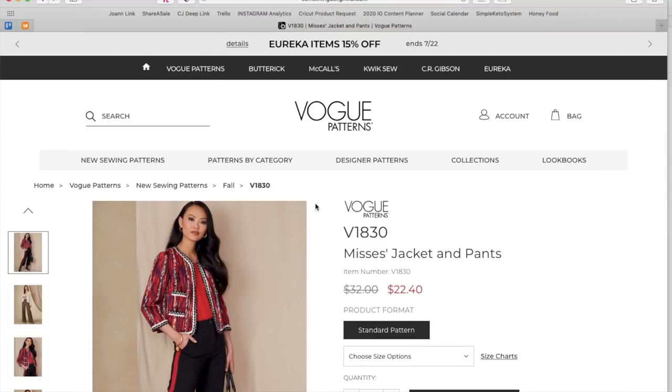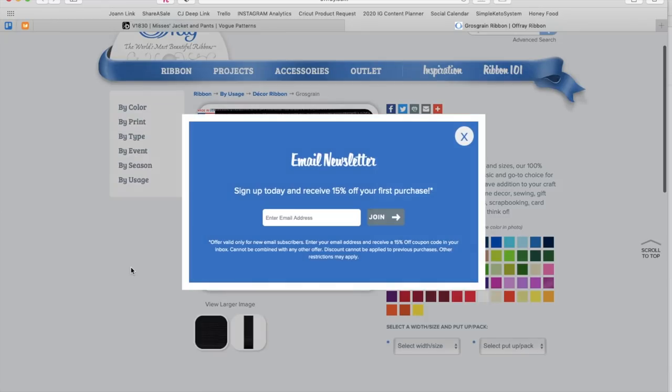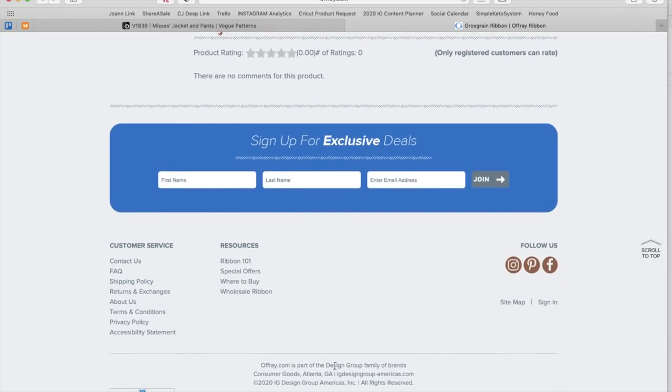Moving on to an in-house design jacket and pants. The fitted-line jacket has purchased braid trim, shaped side slits, two-piece sleeves, bust darts, and patch pockets. The semi-fitted pants have side front pockets, fly front, and length variations. Version C has grosgrain trim and there's even a link out to Offray — they're cross-promoting since Offray is part of the same design group that owns the Big Four. You can see the braided trim through the jacket.